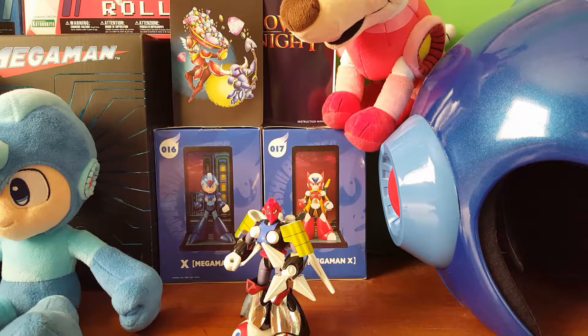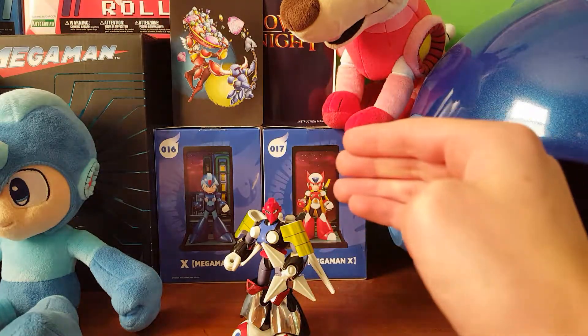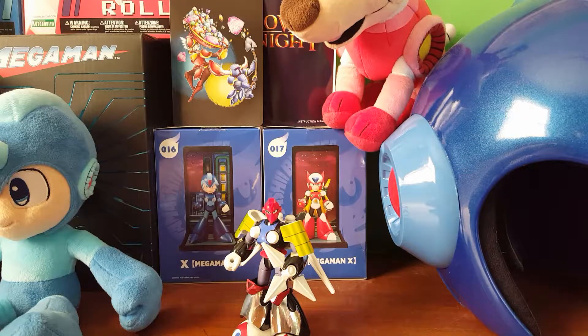But yeah, that's kind of unfortunate. You will see that we are back with something extremely special that I never thought I would ever be reviewing — it is the Bandai Rockman 8 Tengu Man model kit.